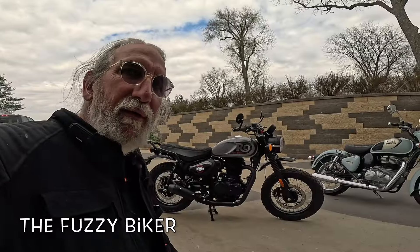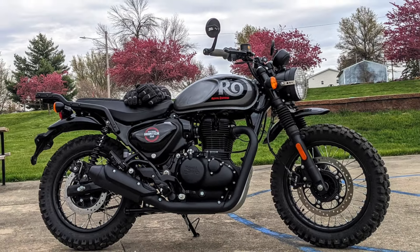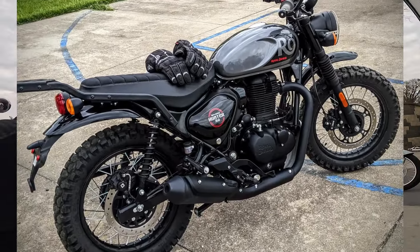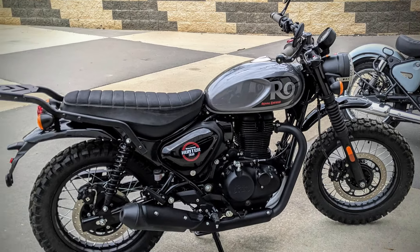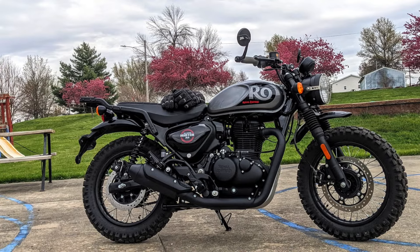Howdy y'all, Fuzzy Biker here at Baxter Cycle in the mighty minitropolis of Marnie, Iowa. Look what we got here today. We've seen this bike before — this is quite an amazing machine. This was probably one of the first Royal Enfield Hunters I ever rode, taken in on a trade, and it's got all kinds of neat stuff.